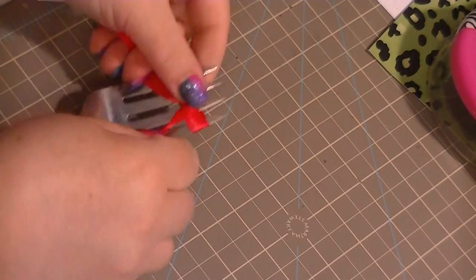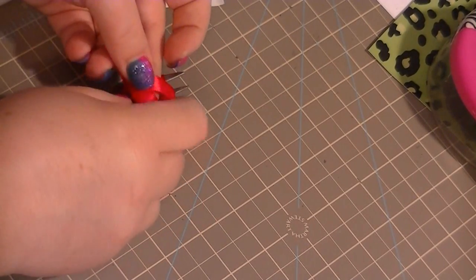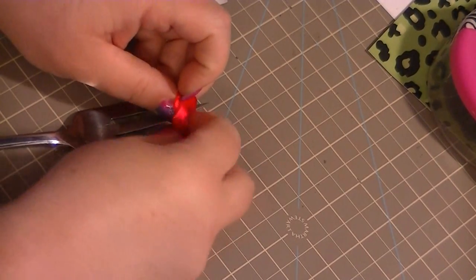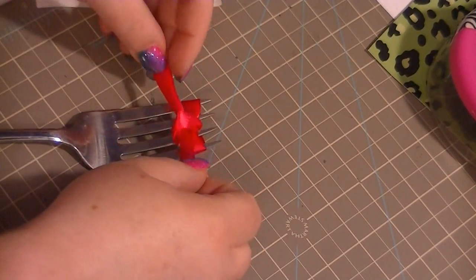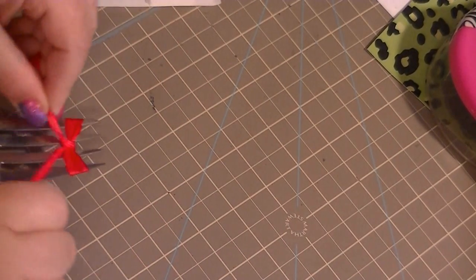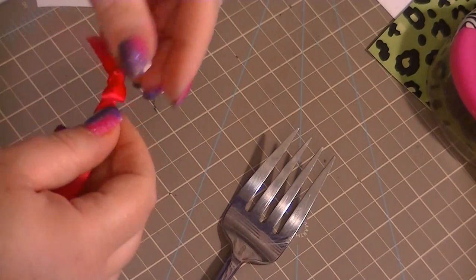But we have to tie a knot here. So then we just tie a knot — you know, like you're tying a shoelace. And that's it. Then we've got our bow.